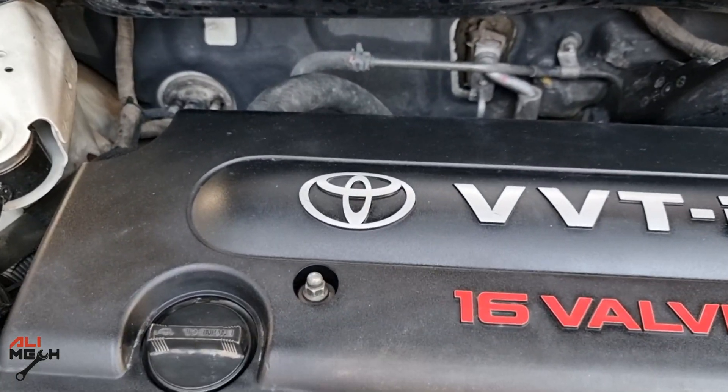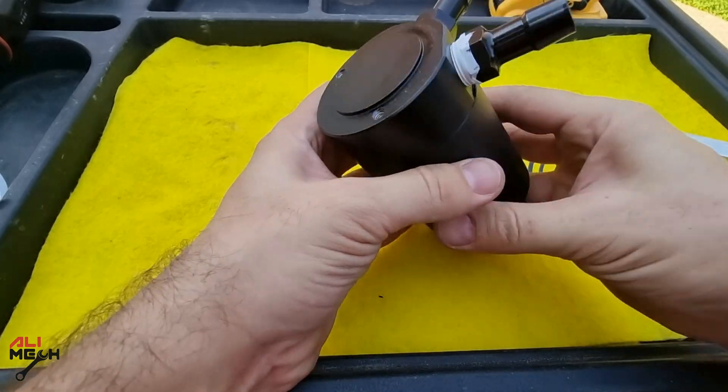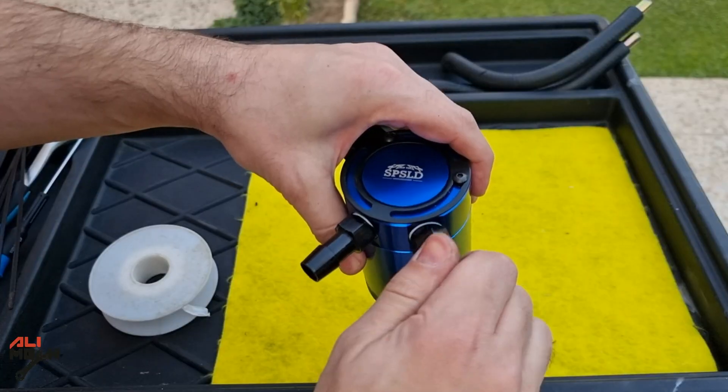Hello Salimik. In today's video we're gonna be installing an oil catch can on this 2008 Toyota Camry to keep the intake valves and the piston head clean.